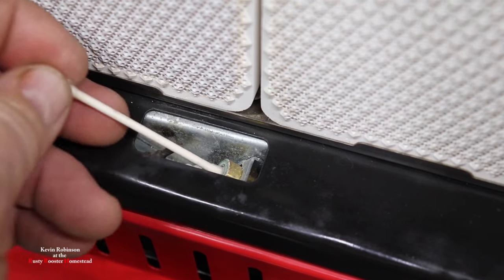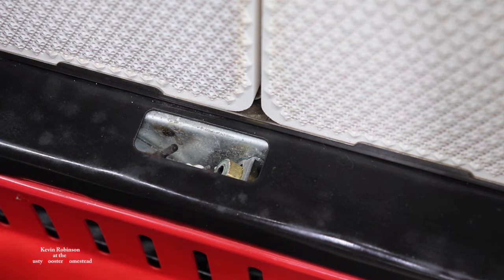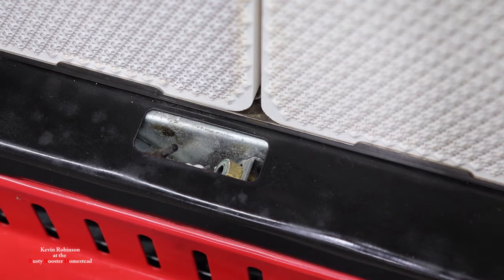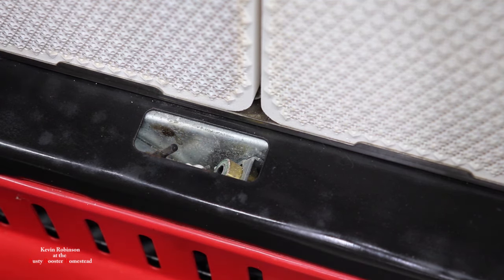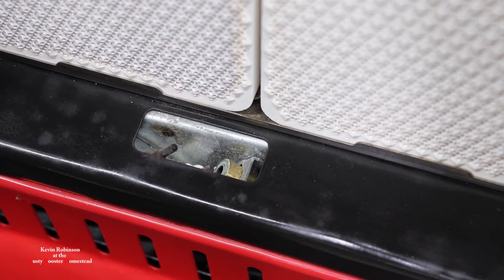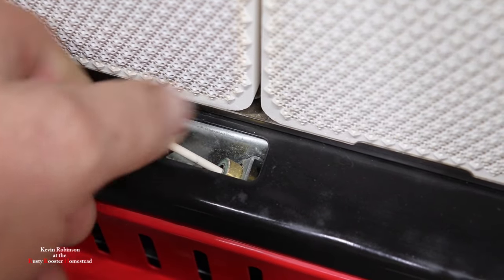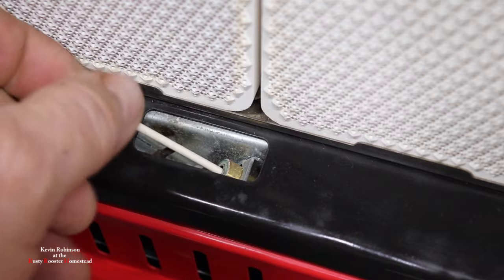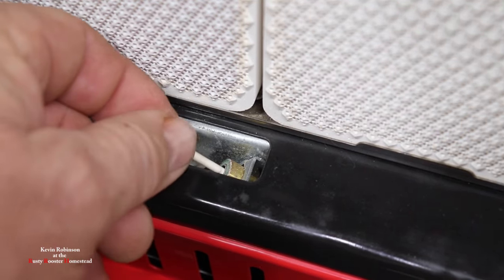We're just going to brush that out a little bit on the sides. I don't see much on there, but now we're going to repeat it. We're going to take the other side of the Q-tip, pull some of that cotton off, spray the other side with brake cleaner, wrap it up, and do it one more time — all the way down in, spinning it the same way we wrapped that cotton on. We don't want to get a bunch of that cotton stuck down in there.